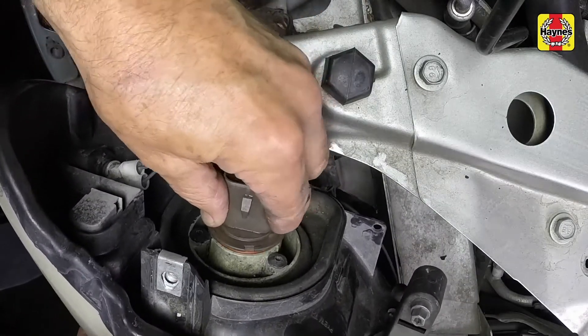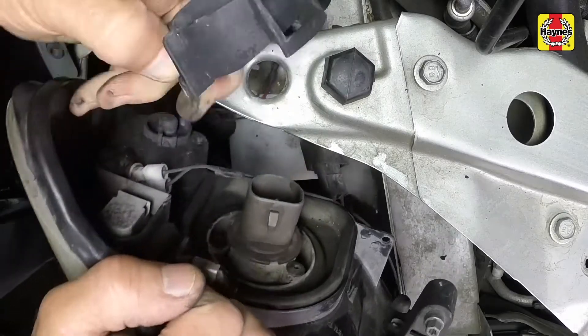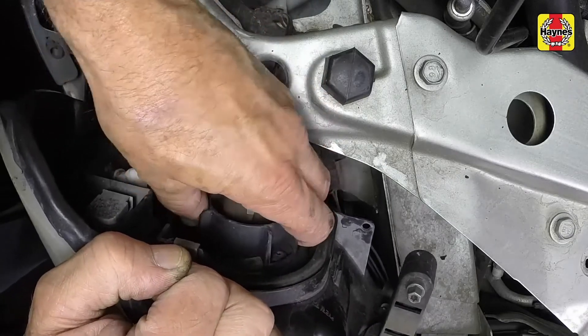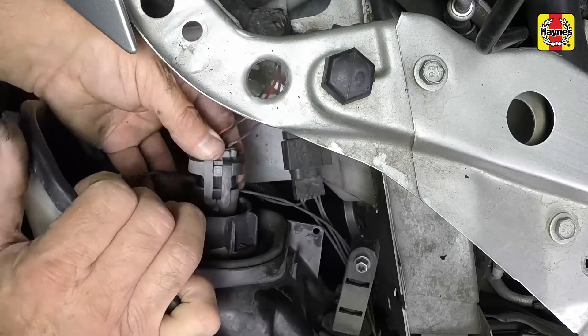Install the headlight bulb into the housing in the correct direction. Install the bulb retaining ring and rotate it clockwise until it is secure. Connect the headlight bulb electrical connector.